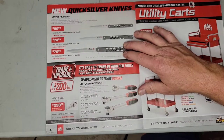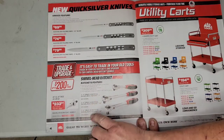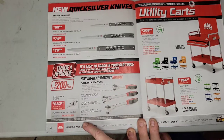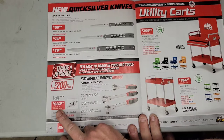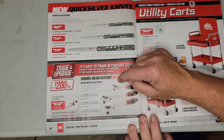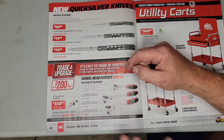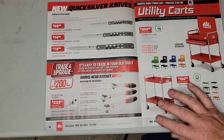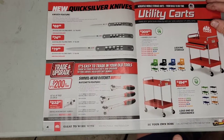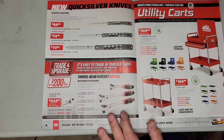Now we got a trade and upgrade deal — trade in your old ratchets and upgrade to a swivel head ratchet bundle. For $233.97 you get three ratchets: a quarter-drive swivel head ratchet, a 3/8-drive swivel head ratchet, and a half-inch drive swivel head ratchet. I don't use the swivel head too often — I just recently got a quarter and a 3/8 — but it's nice because it can work as a ratchet or a T-handle.